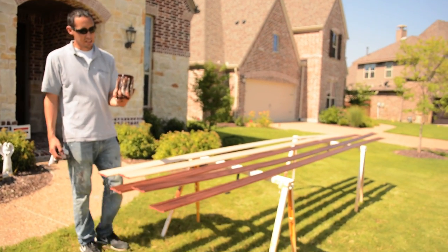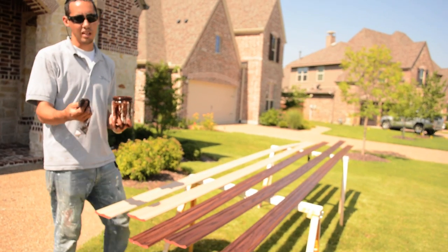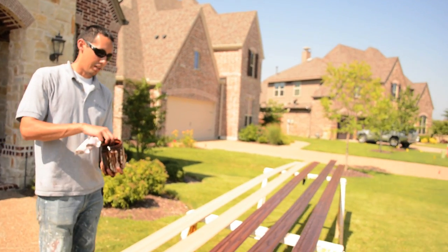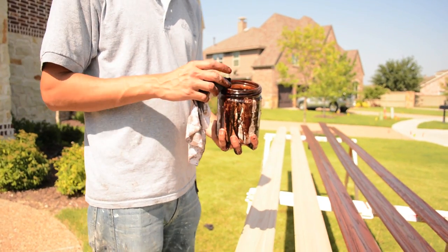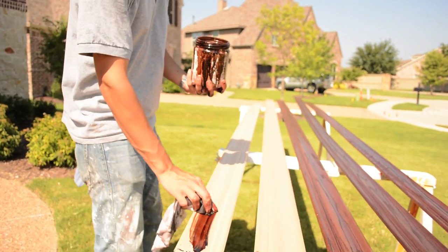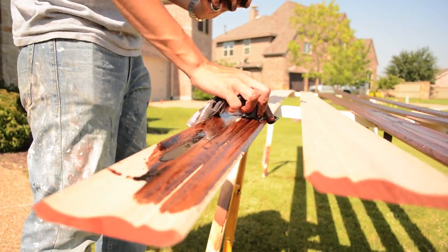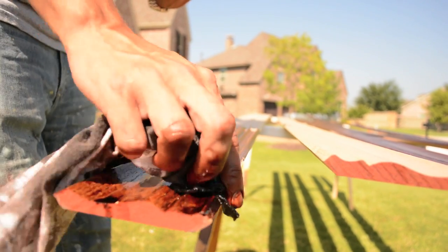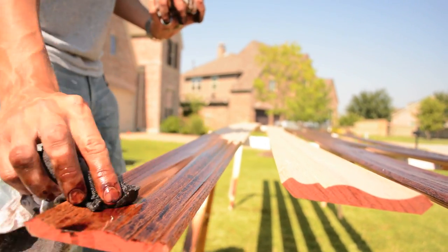I've got my stain in this hand and a saturated rag in this hand — this is very saturated in the stain. All I'm going to do is just dip my rag in the stain, and then the way I do it to get the actual color is I just throw it on there really thick. I always work one piece at a time; that way I keep consistency.